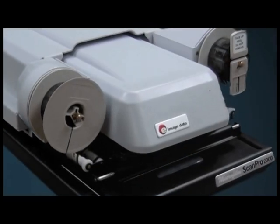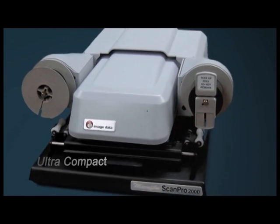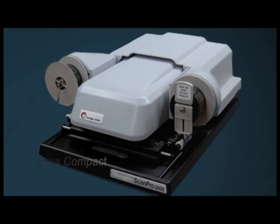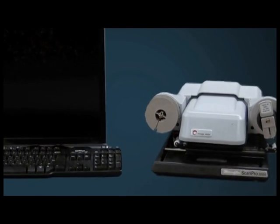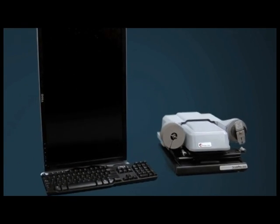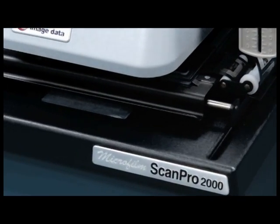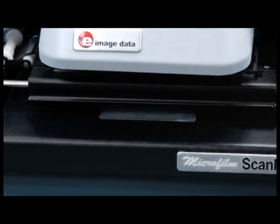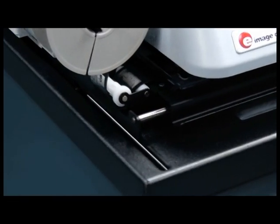When you look at the ScanPro 2000, you can see the difference in the design. It is ultra-compact, with the footprint the size of two sheets of paper. Although it is compact, the ScanPro 2000 is made to stand up to the rigors of public use by incorporating heavy gauge steel throughout. The integrated design has no external parts that require patron adjustments, and all moving parts use bearings for smooth, sturdy, and reliable operation.